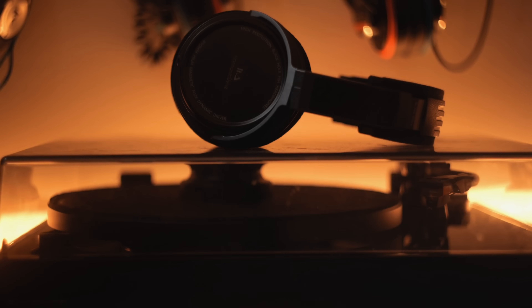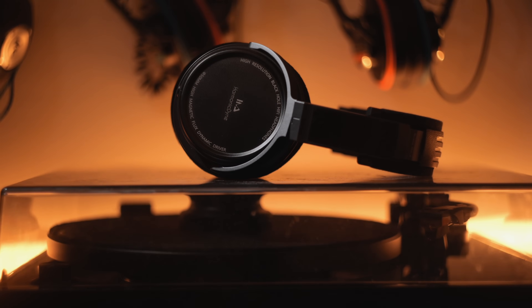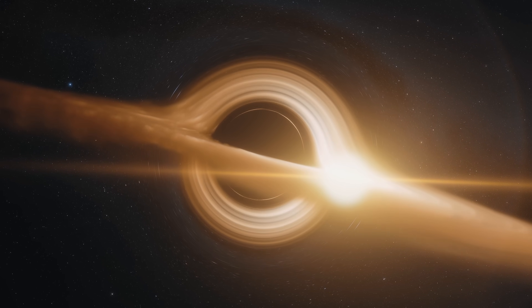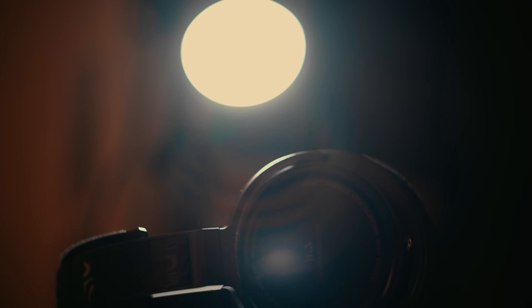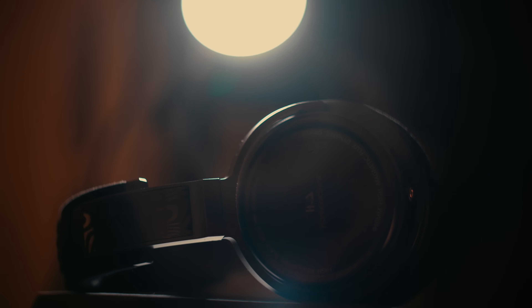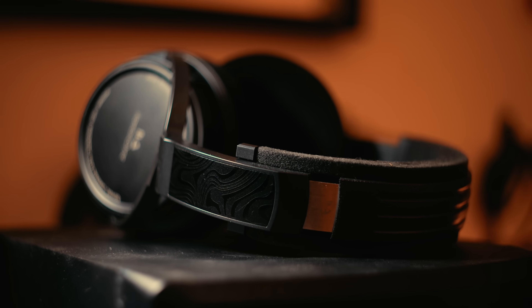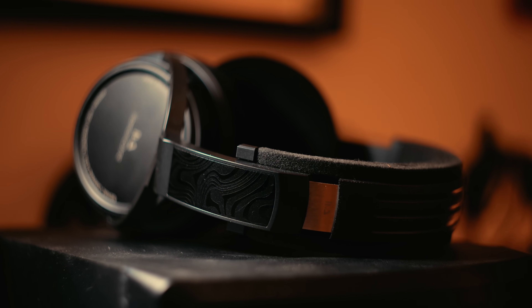Black holes: a single point in space with incomprehensible density, pulling in and consuming everything in its path — even light. But not in this case. Arachdyne's new closed-back entry, the Black Hole, is an example of mastery in some facets and a failure in others. Let's talk about it.